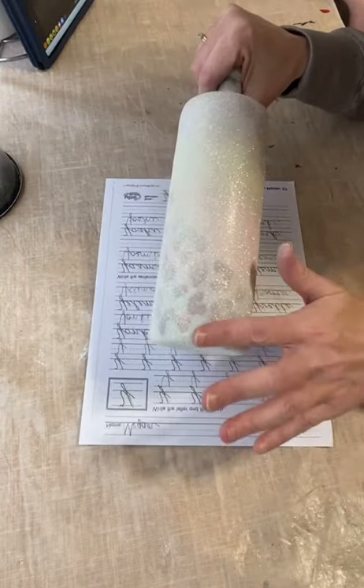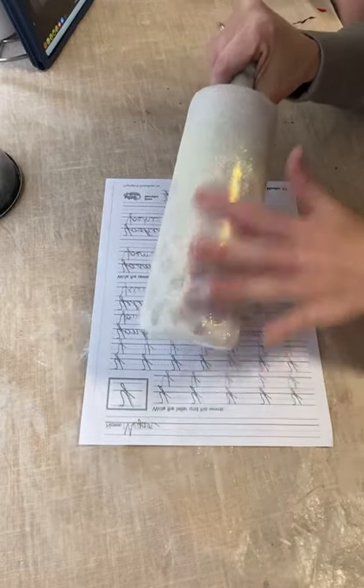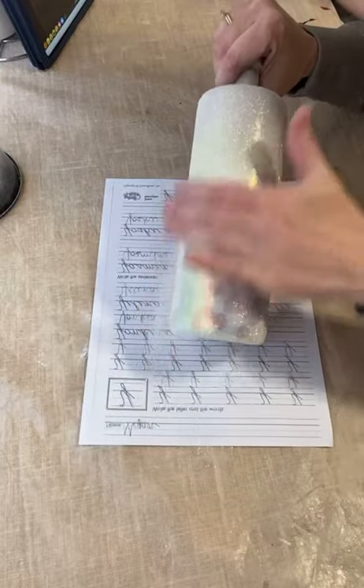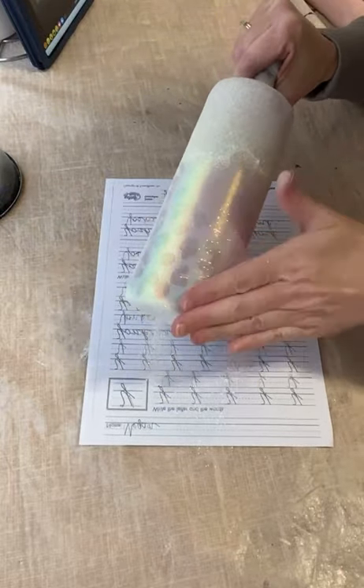Using white platinum from It's Pretty Personal we're going to cover our entire cup and then give it a nice good rub down. Rub it out all over the cup in a nice smooth soft motion. You don't need a lot of pressure.